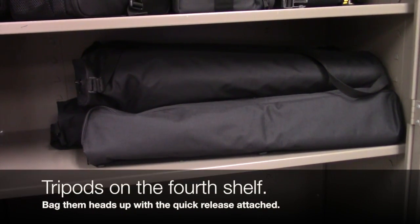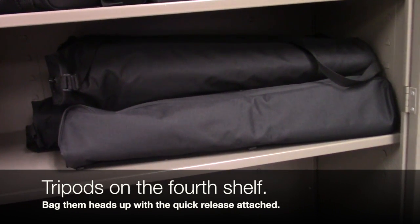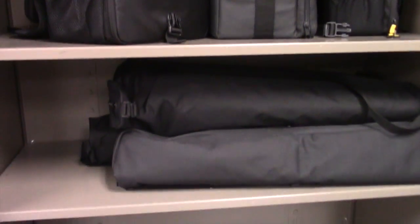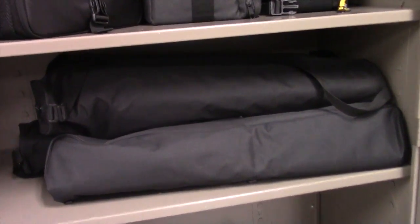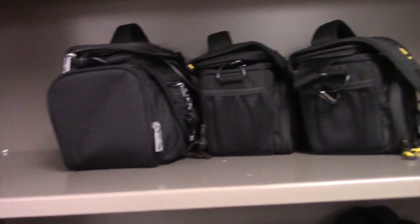Finally, your tripods are on the fourth shelf down. Make sure you put them in the bag, heads up, and store them on this shelf. So we've got the Canon camcorders on the top two shelves, the Nikons on the third shelf, and the tripods down here on the bottom. That's how the camera cabinet works. Make sure at the end of the hour, bring everything back, plug it in, and tuck that excess cord in so it looks nice and neat.